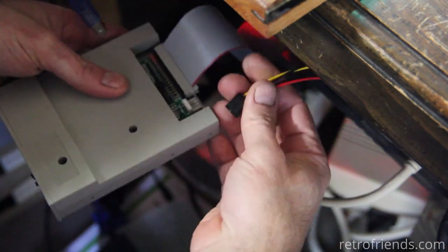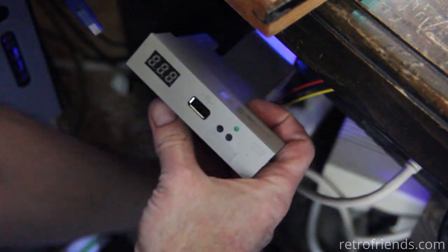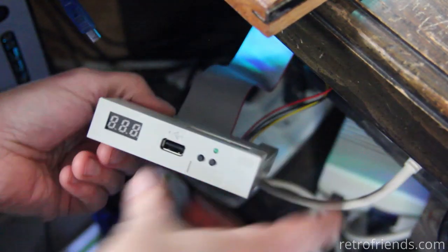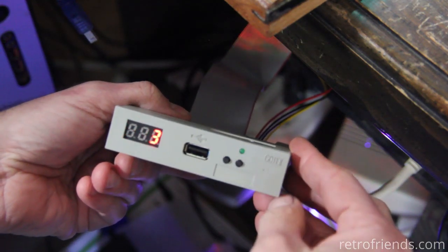Test it on an Amiga or other host device with no USB plugged in, and it should say 'FF' on the LED screen. If you click the next button on the GoTek, it should display the version number.